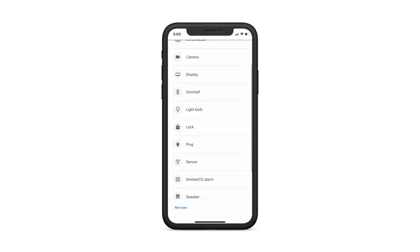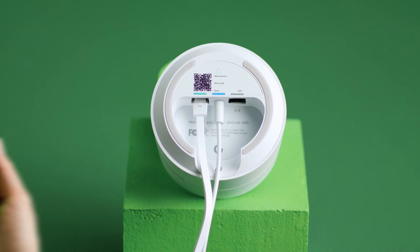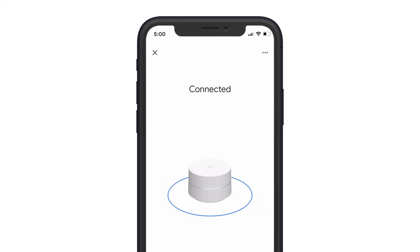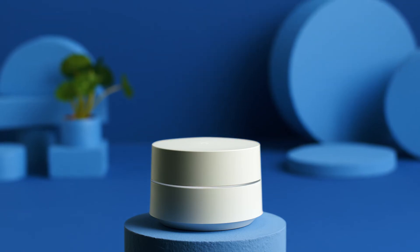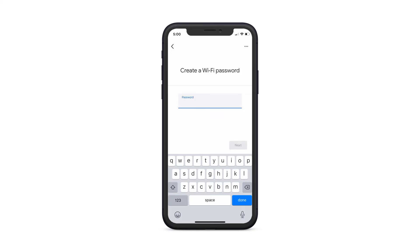Go ahead and follow the instructions on-screen to set up your network. Next, point your phone or tablet's camera at the QR code on the bottom and follow the instructions. For best results, place your Google Wi-Fi points in an open space. The higher off the floor, the better, like this. Then you can personalize your Wi-Fi network name and password.